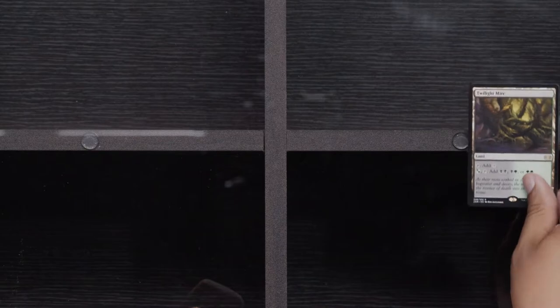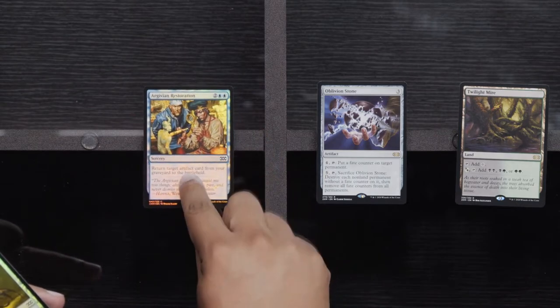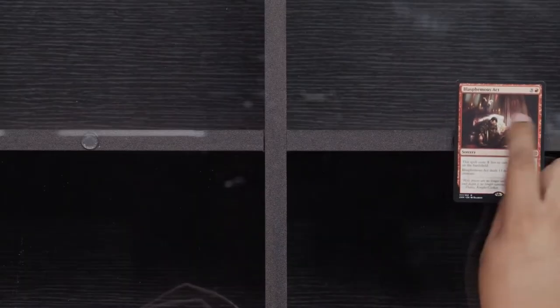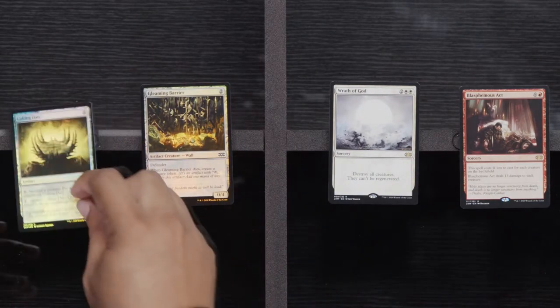Ravenous Intruder, Throne of Geth, and a Chief of the Foundry. Twilight Mire. Oblivion Stone. Argybian Restoration and a Surge Node. Just trying to get through all these bad packs so we can get to the good stuff — the money ones. So far, this one is not doing it for me. Auroc Salvagers, Flicker Wisp, and Death Reap Ritual. Blasphemous Act, Wrath of God, Gleaming Barrier, and Culling Dice.